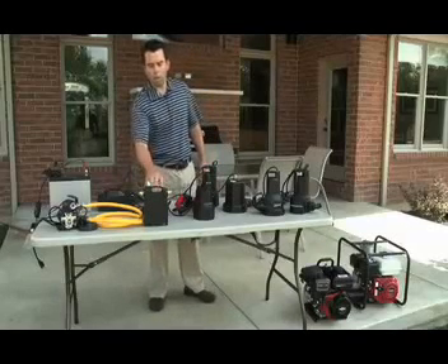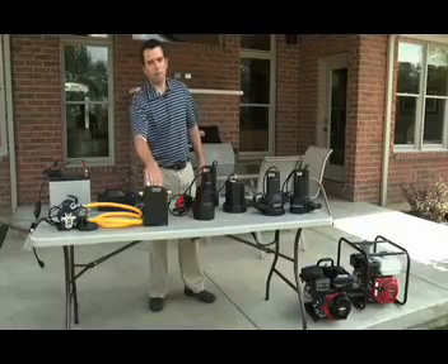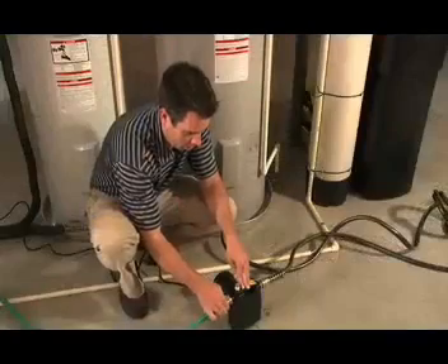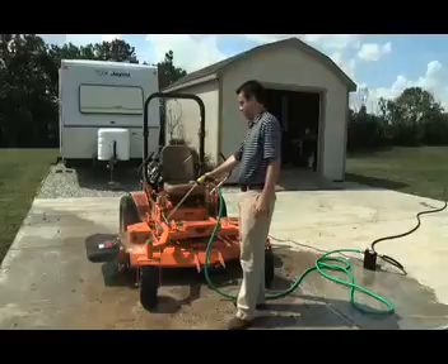Within our transfer pump lineup, we also have our cast iron transfer pump. This pump has many diverse applications — you can use it to drain your water heaters, and you can actually use it to boost pressure, so if you want to wash a car or wash off a bike, this is great for that.